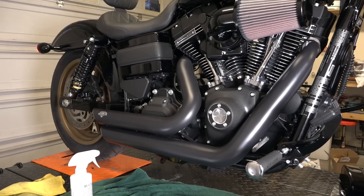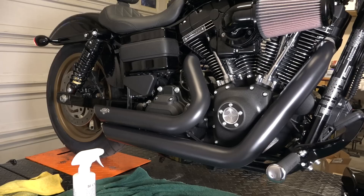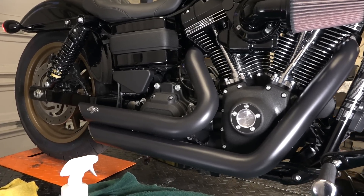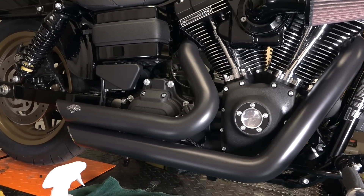And that is a set of Vance and Hines Short Shots installed on a Dyna — this happens to be a Dyna Lowrider S — but that is how you install those Short Shots. They look great.